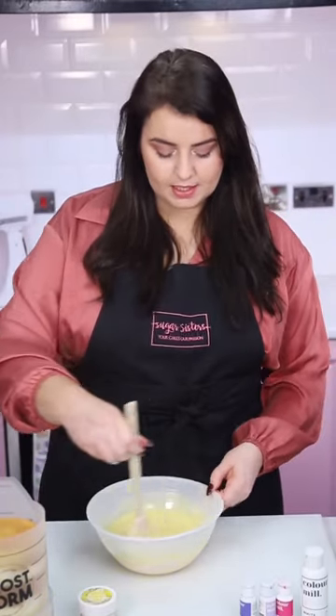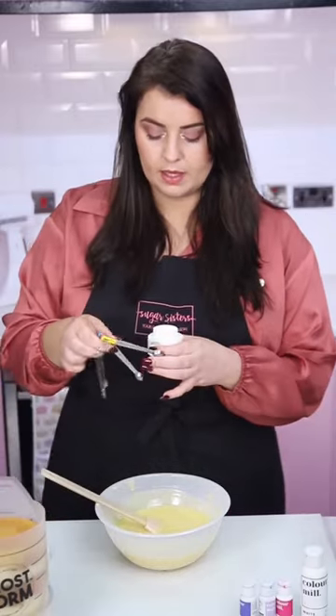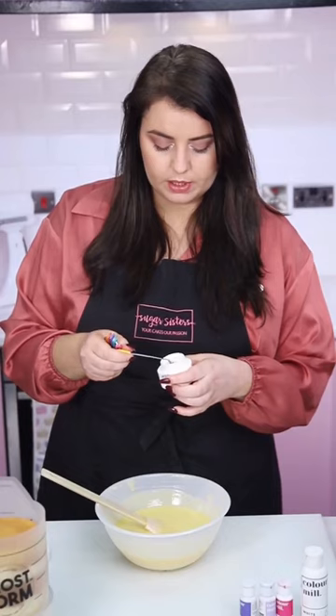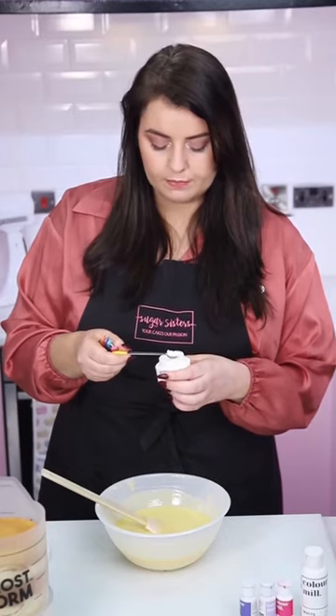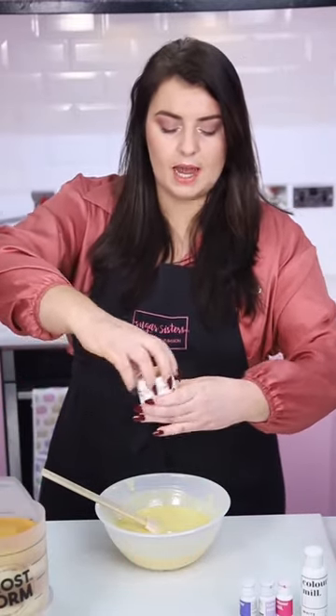Our ganache is fully melted and we have no bits of chocolate left in there. Now we're going to colour it and flavour it. You want to use an oil-based flavouring or colour, and I am using our Flavour Bomb in lemon tart. You can use any oil-based flavouring — the oils will work really well. I'm going to add a quarter teaspoon into this batch. The Flavour Bomb is quite strong, probably twice as strong as normal flavouring.